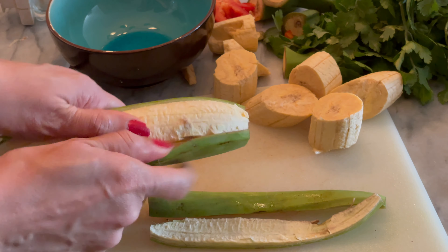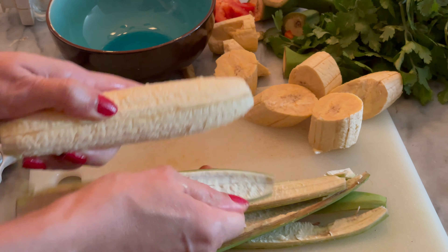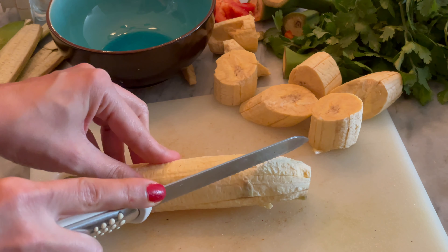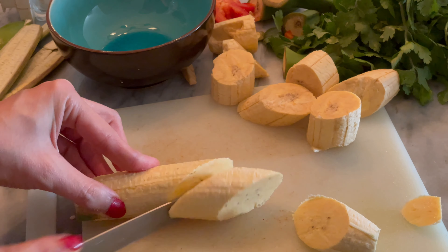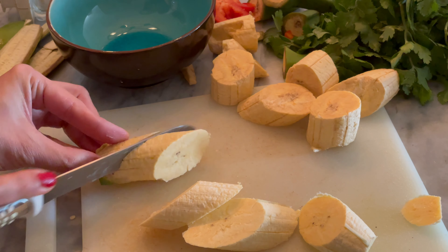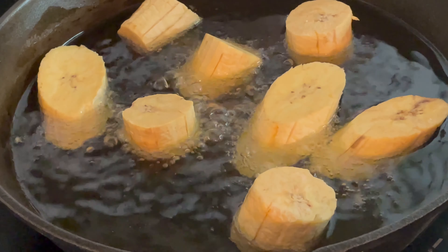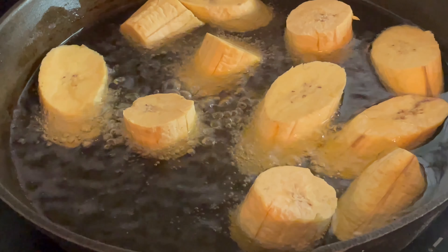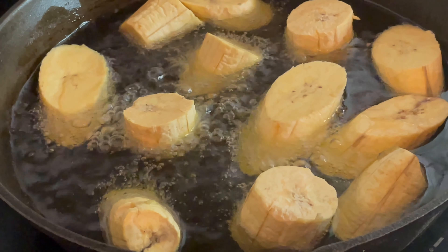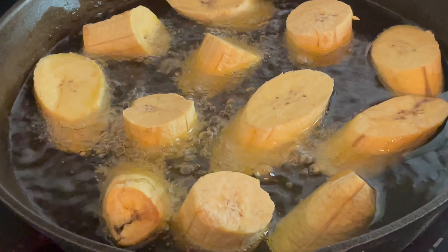Recuerda que hay diferentes formas de picar el plátano. Cuando ya lo tienes pelado, lo puedes cortar. Cocina a fuego medio para que se doren bien, y cuando estén dorados, sácalos y ponlos en una toalla absorbente para que absorba el aceite.